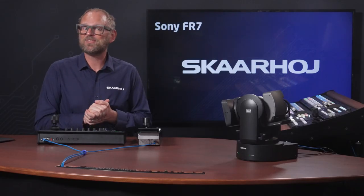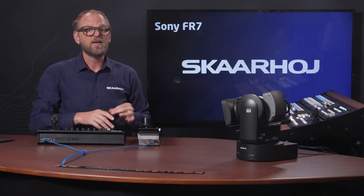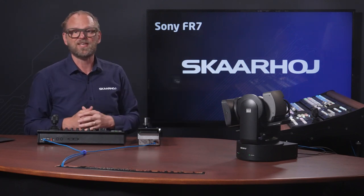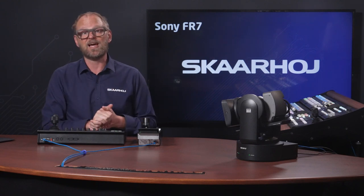Today we'll be showcasing how seamlessly our controllers can control the Sony FR7 PDC camera. They can control parameters such as pan, tilt, zoom, presets, iris, master black and all the detailed color parameters of the FR7. The Sony FR7 premiered at IBC22 and immediately after that I would say this is one of the most popular high-end PDC cameras we have seen. It's the first PDC camera that actually allows the use of different e-mount lenses, making it a versatile multi-production camera, and it also features a full-frame image sensor for cinematic picture, which is more and more popular in live environments.